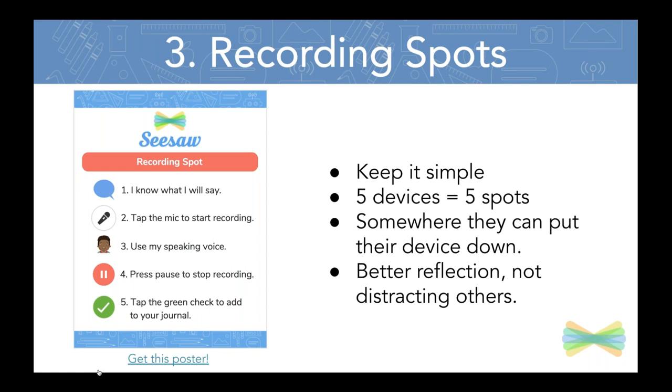They're not distracted by others and it helps reduce background noise. You're never going to have a silent perfect recording, so push that out of your mind — hopefully your classroom is busy and lots of conversation is happening. I also recommend having the recording spot in a location where students can actually set the device down, especially if you're working with littles who tend to rustle over the mic. When you get these slides, you will have the link to this poster — it's also available via our help center.